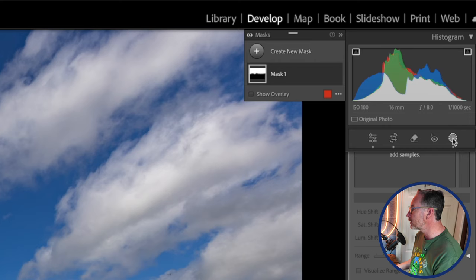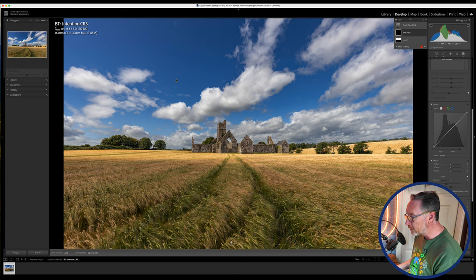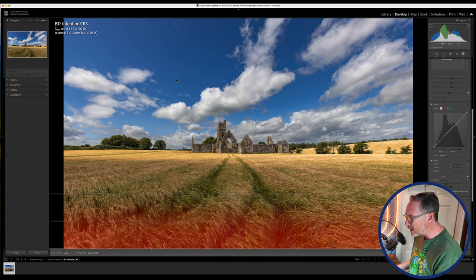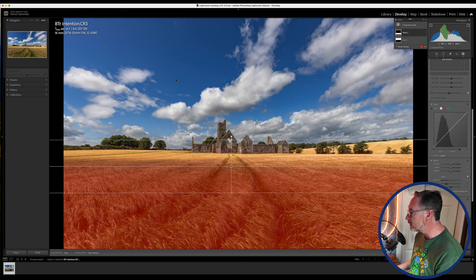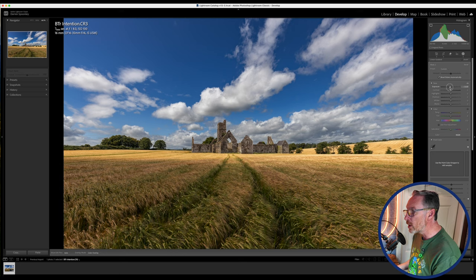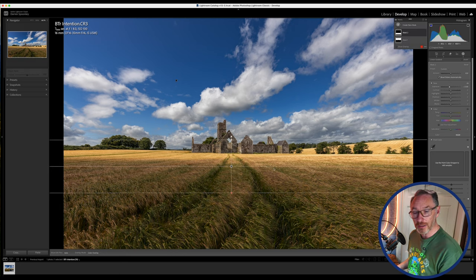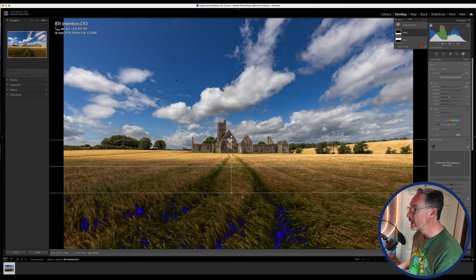Next I'll create a new mask with a linear gradient. Holding down shift keeps it perfectly straight, and I'll bring it down to cover the area I want dark — the foreground crop. Bringing down the exposure there, all of a sudden the difference in the image really starts to pop. It's exactly what I wanted to achieve, becoming closer to what I actually photographed. I'll also bring down the blacks and shadows slightly, giving a darker base and deeper sky that brings out the textures in the clouds.